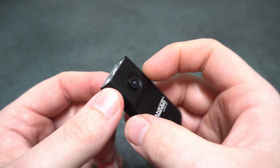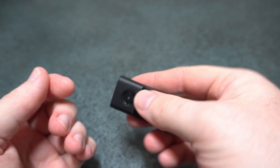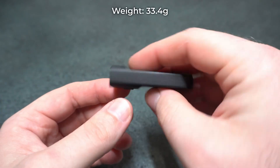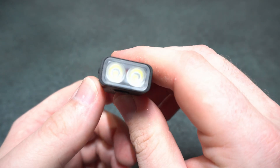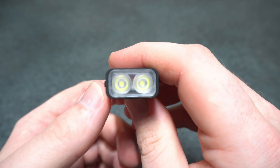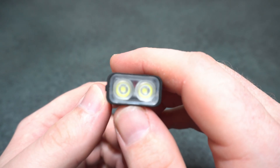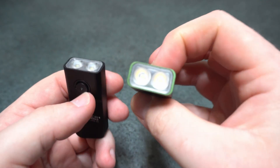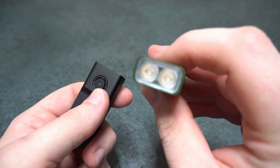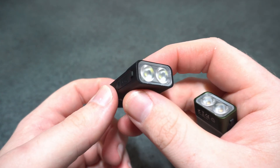It has USB-C charging with a switch and battery status indicator. The retaining ring around it feels like metal, not quite sure. It's a nice size and weight. There are two TIR optics — you've got the Luminus SST-20 in 6500K cool white and 4000K neutral white, with a high CRI of 90 for neutral white and only 70 for the cool white.